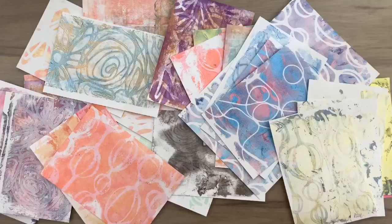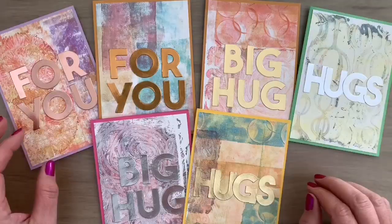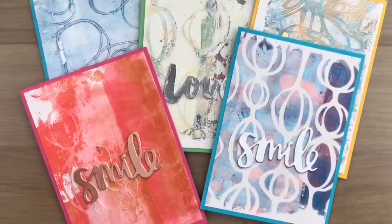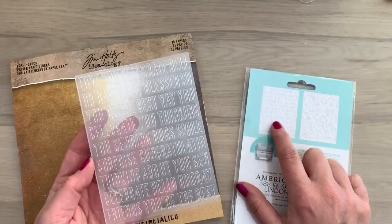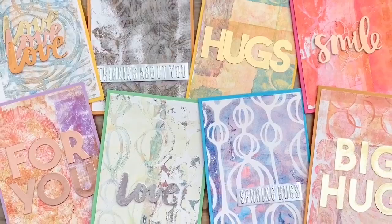Here are all my backgrounds together. I used a Big Shot die to cut some words out of a metallic craft stock to make some fun sentiments. I also used the VR Memory Keeper Sentiment with two pieces of white card stock with a metallic craft stock for some extra dimension, and an embossing folder with metallic craft stock to make some word strips that I added with foam tape. I hope you liked the video — don't forget to like, share, and subscribe, and make sure to keep on crafting!